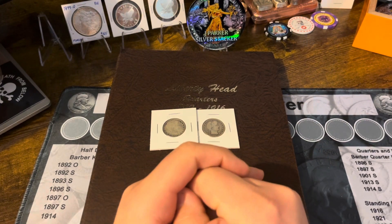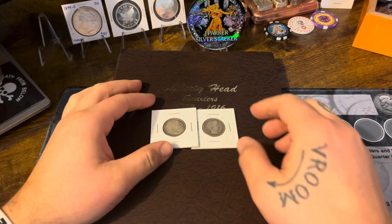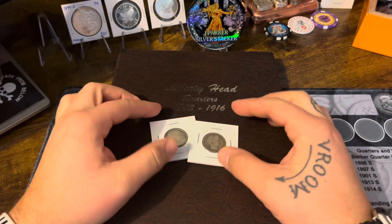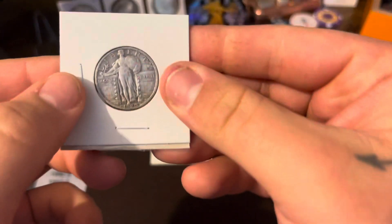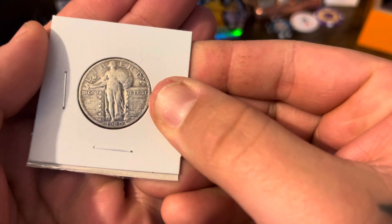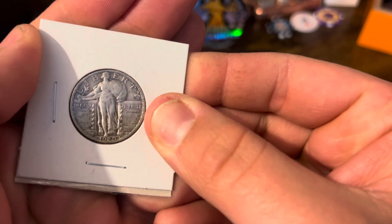Hey guys, Jay Parker here. Welcome back to my channel. Today we're doing a Liberty quarter headquarter update. I got two additions to the album, and I also want to share some pickups I got recently. I picked up a nice 1929-S — still got some great detail.